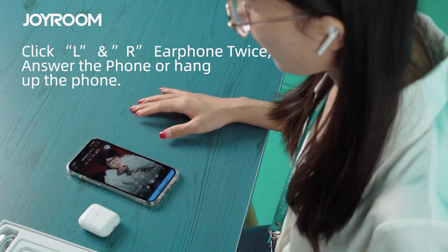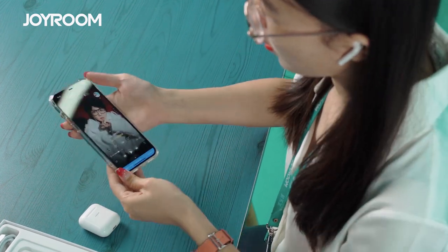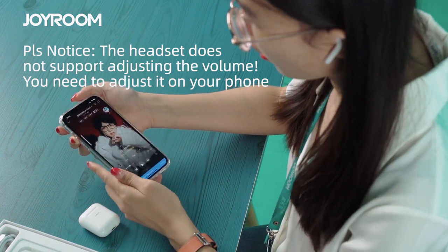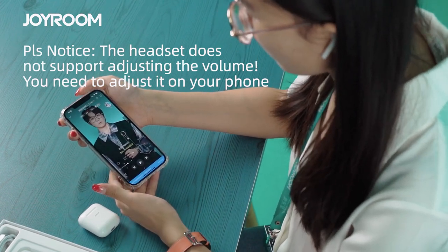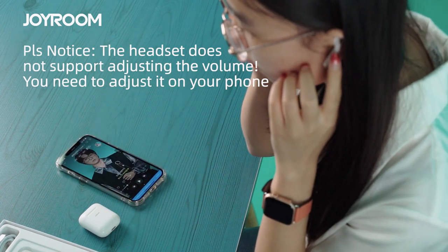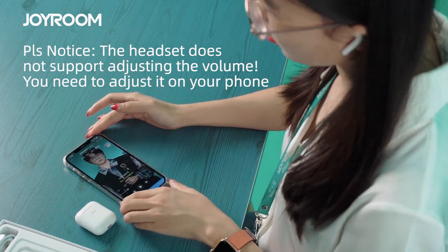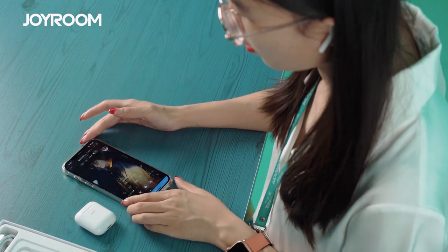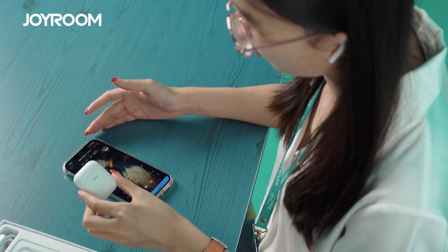It's very simple. But one thing you need to pay attention to, my friend: if you want to change the volume on your music, you have to adjust — increase or decrease it — by your phone. You cannot change the volume using your earphone, because the Tox Mini earphone does not support this function.